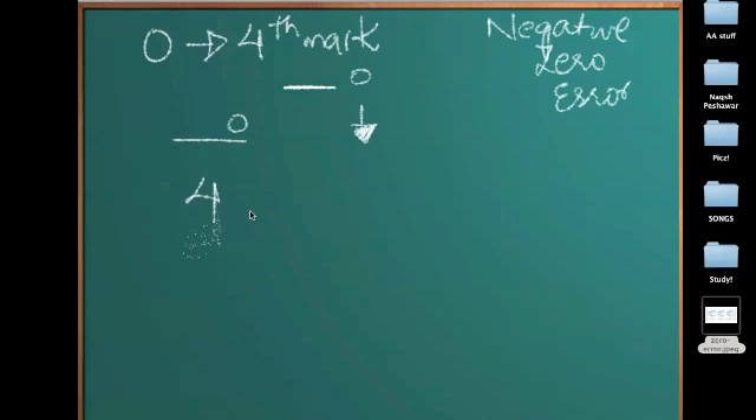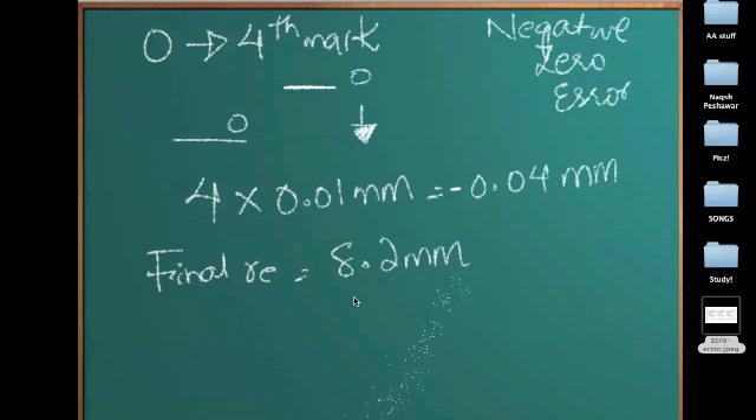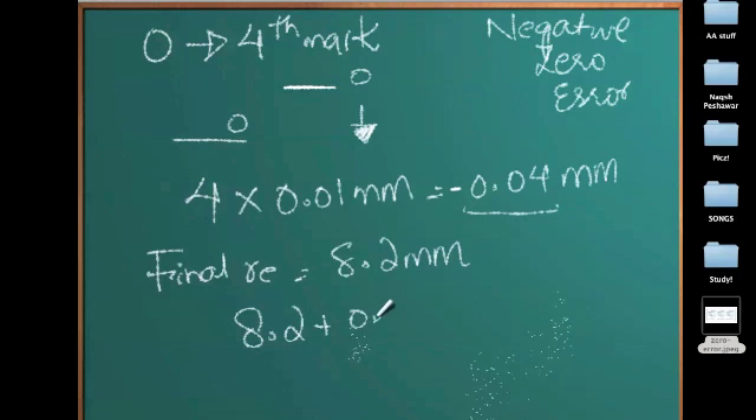The procedure is the same: 4 times the accuracy of the micrometer screw gauge, which is 0.01 millimeters, gives 0.04 millimeters. Since it's a negative zero error, this would be minus 0.04 millimeters. For example, if I use the procedures we have learned earlier and find a reading of 8.2 millimeters, since there's a negative zero error, this means the micrometer is covering this extra distance and then reaching 8.2. So the actual reading would be 8.2 plus 0.04, which gives 8.24 millimeters. This is the accurate reading.